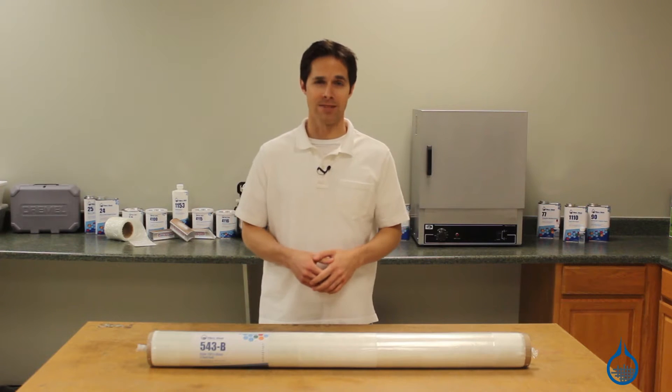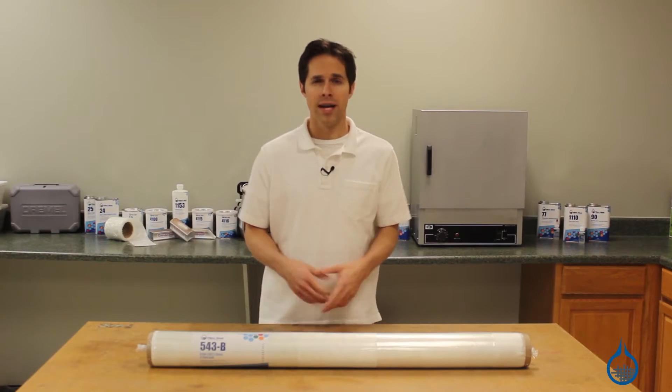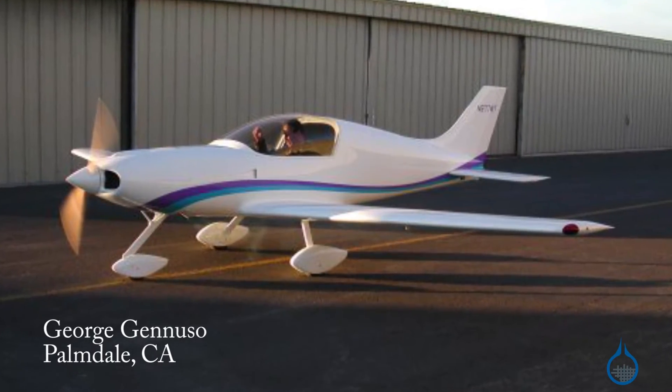Hi, I'm Steve from Fiberglass. Today we're going to talk about our most popular fiberglass fabric, the 9 ounce 8 harness satin weave. This traditional favorite, known in the industry as style 7781, is meant to be used with resin as part of a fiberglass composite and is commonly used for aerospace and structural applications.